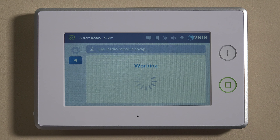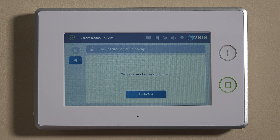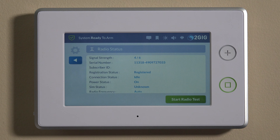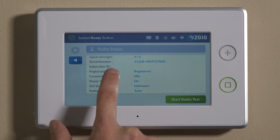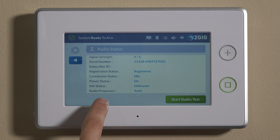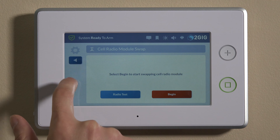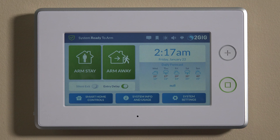This process could take several minutes, so we'll give the panel a couple more moments — and there it is. It says 'Cell radio module swap complete.' You can do a radio test now. We'll hit Radio Test and you'll see signal strength is four out of six bars. It'll actually show you the serial number on there. It says registration status: registered, and it's idle. So we already have this set up on the system. I can back all the way out to the home screen, and now we have our new CDMA Verizon radio installed in our 2GIG GC3.